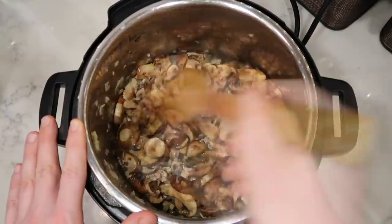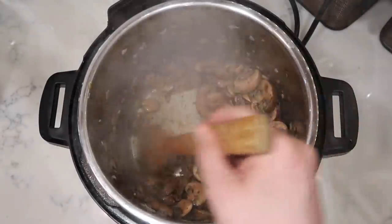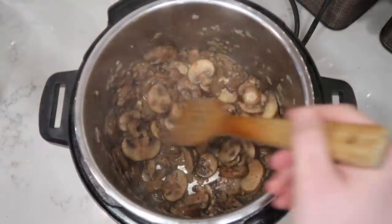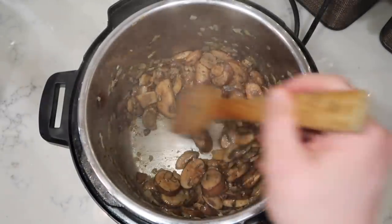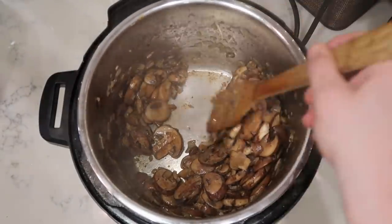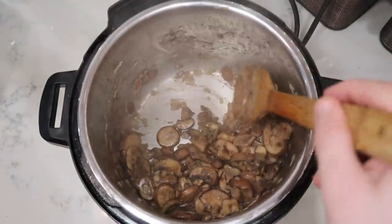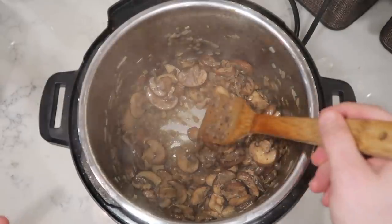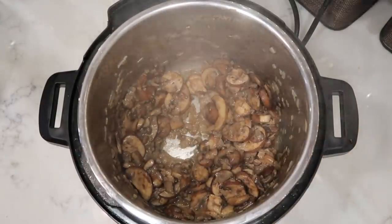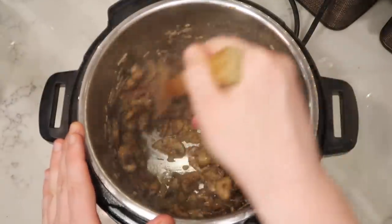Toss the mushrooms so they're completely coated in the butter, oil, and shallots, and let them sauté for about three to five minutes until cooked down and softened. The bottom of the pot may become a little brown from the mushrooms — don't worry about it. Keep stirring constantly for even cooking. As they cook down, the mushrooms release plenty of water, which automatically deglazes the bottom of the pot and clears any browning. Once the mushrooms have released their liquid and look glazed — about five minutes — add in two tablespoons of crushed or minced garlic and stir it around for another minute.